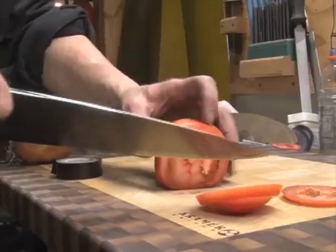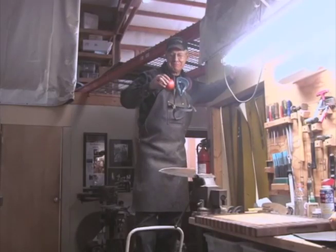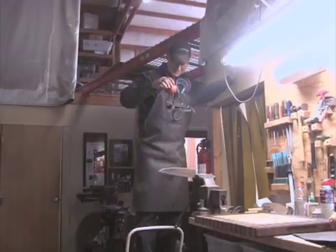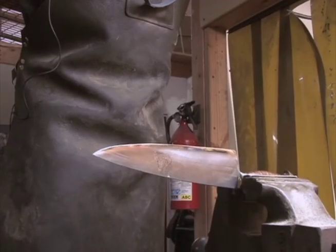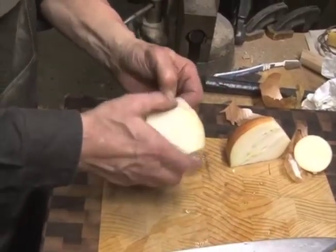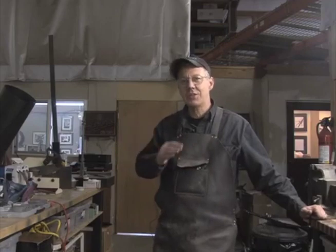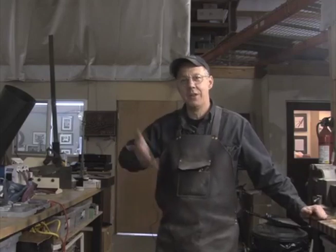菜刀主要的功能是用来切菜，2000美元的菜刀也不例外。鲍勃的刀可以主动切——我让西红柿落到刀刃上看看效果怎么样；也可以被动切。被2000美元的菜刀切和被20美元的菜刀切，对西红柿和洋葱来说有什么不同？我觉得西红柿和洋葱都会感激的，被我的刀切它们没有痛苦，切割非常锋利，不会流血，在意识到已经下锅变成菜以前，它们都不会察觉被切过。